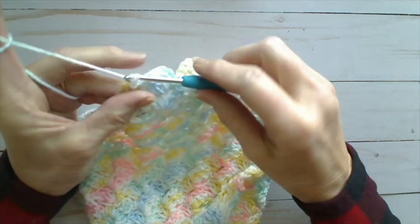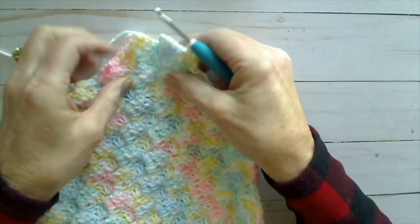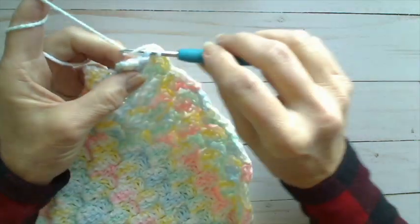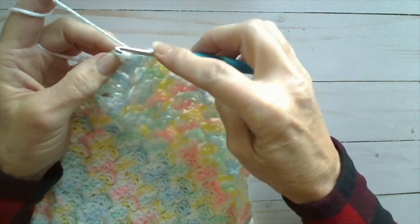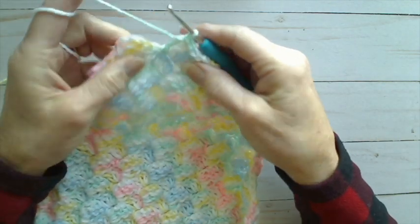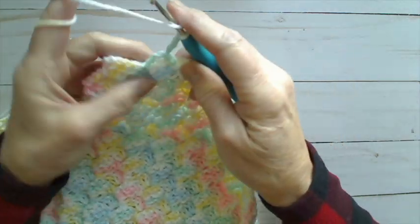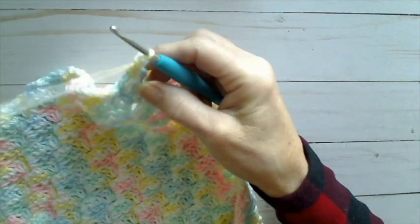As you've been doing on this whole decrease half of the blanket, we're going to do our turn and do our final row 79. We needed to do a chain one, and then slip stitch in the top of the first double crochet, slip stitch in the top of the second, and slip stitch into the top of the third double crochet. Then chain three and double crochet three of them into the chain three space.